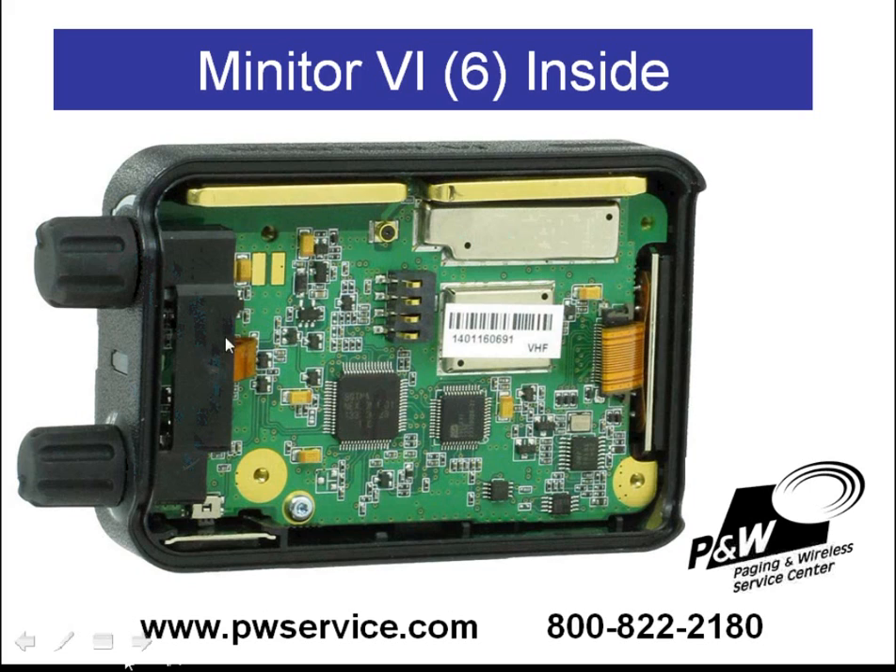Once the plastic piece is out, you can remove the circuit board after this screw here, which holds the circuit board in place, is removed.